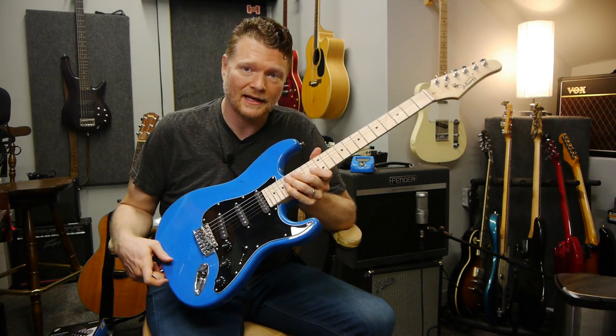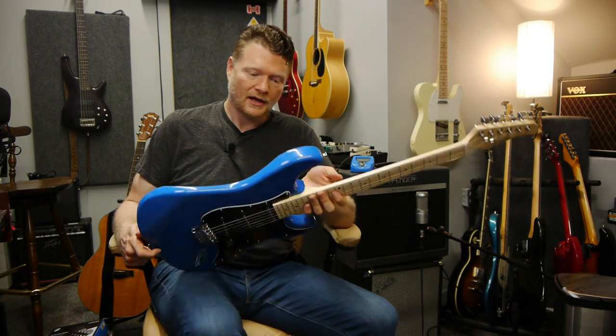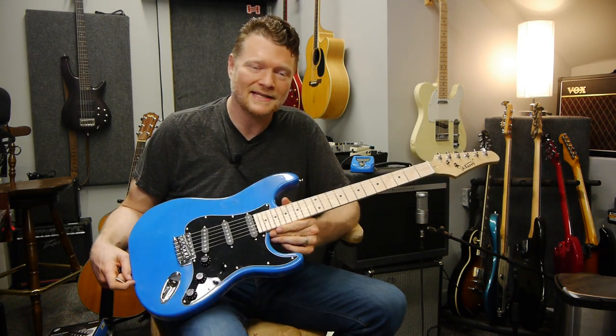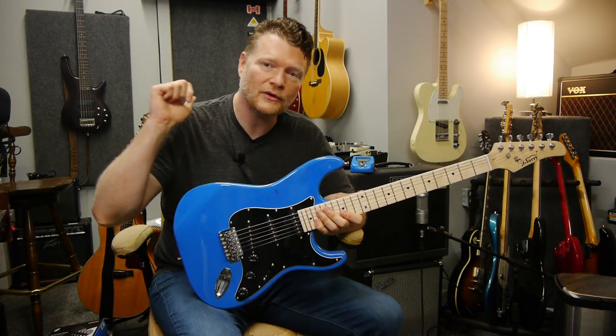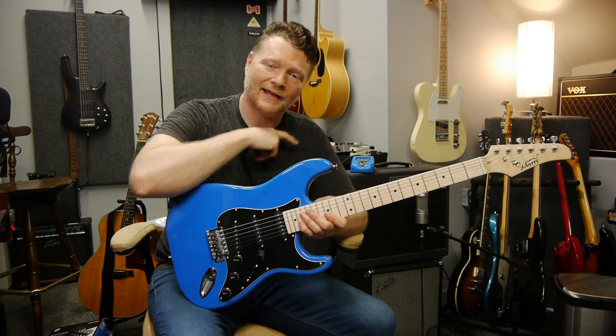If you have less than $100 to spend, this is a great guitar for the money. Hopefully that was helpful to you in making a decision if you're looking to buy one of these. If it was, please hit a thumbs up, subscribe to my YouTube channel, and I'll see you in another video.